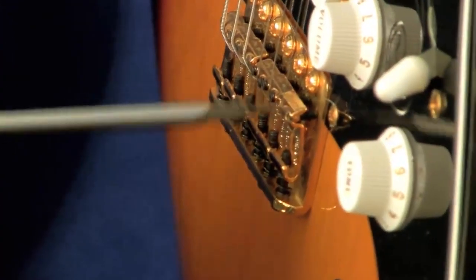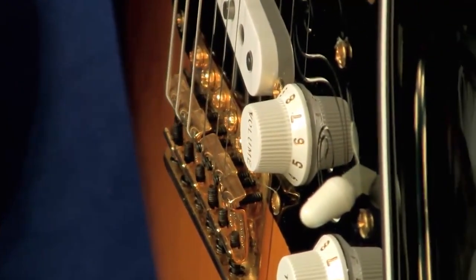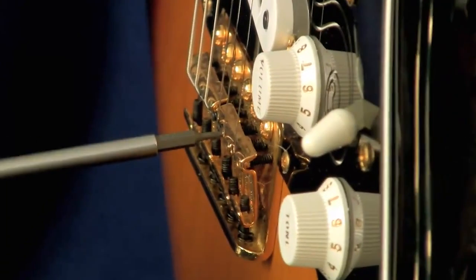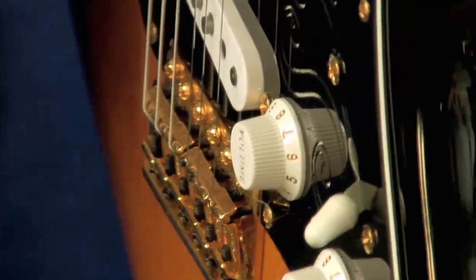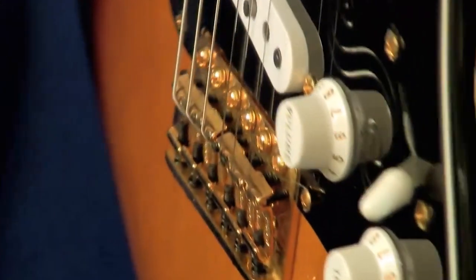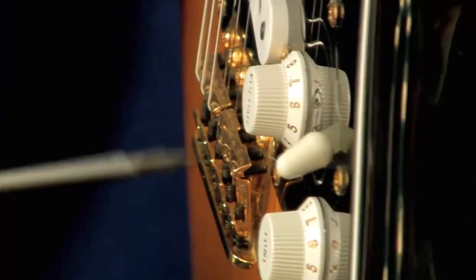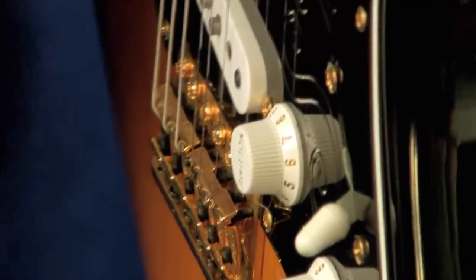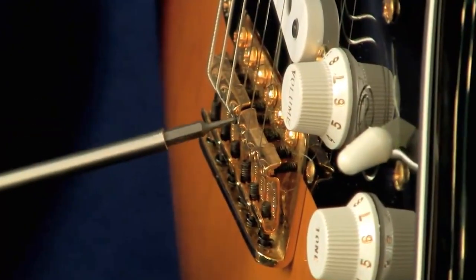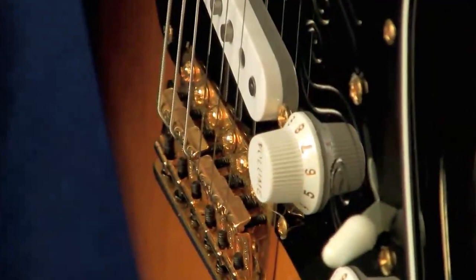Now we're going to go to the bass side and we're going to go to 4/32nds — a half more than the treble side. He liked them high because he was able to get his fingers underneath the string when he bent the string — it just felt good to him. It was not a macho thing; he could get the tone out of them. He could still hit the string and they would buzz because he hit them so hard. He had such strength in his hands. So: four, four, four on the bass side; three and a half, three and a half, three and a half on the treble side — in thirty-seconds.